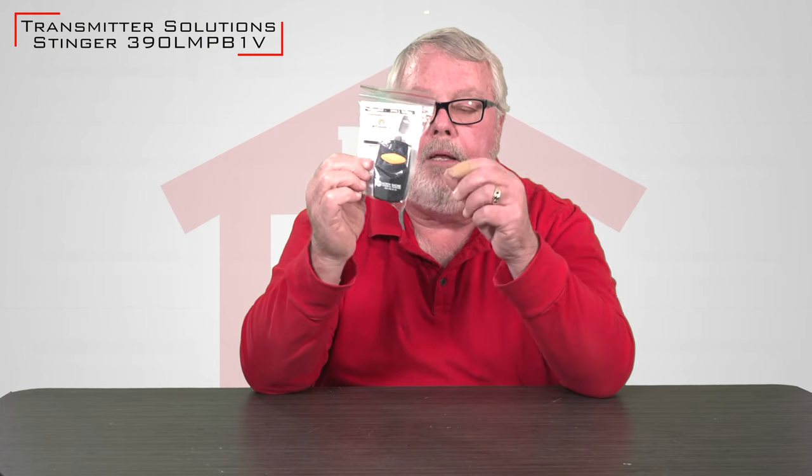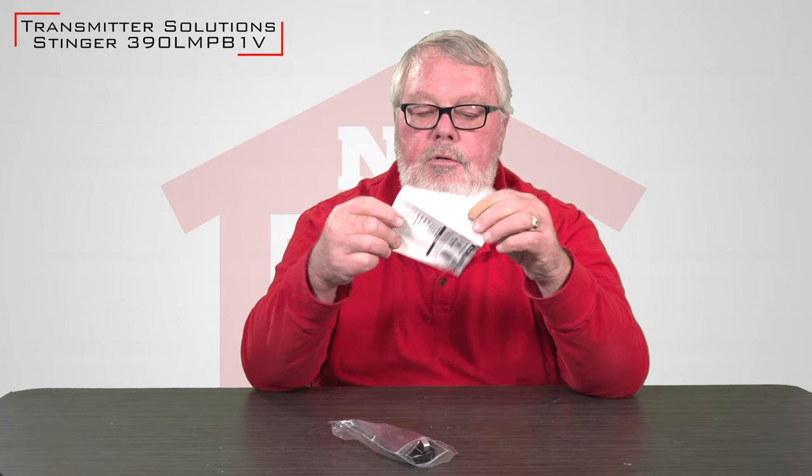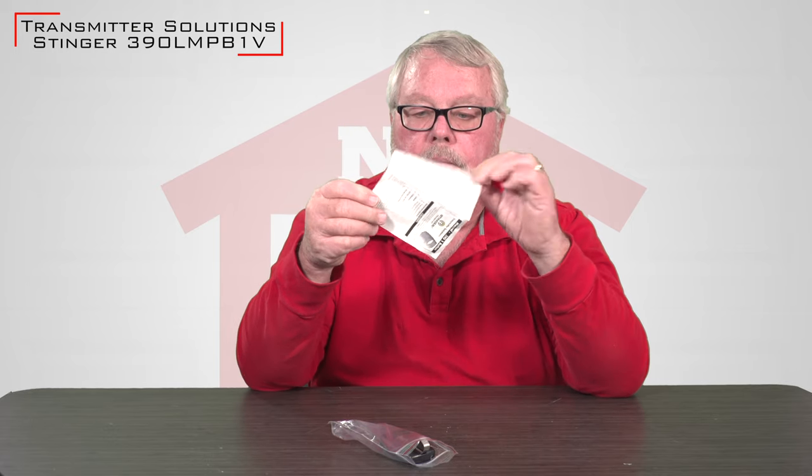When you get it, it will come in a nice little ziplock bag like this. First thing that comes out are the instructions. Please take a few minutes to read these. These should tell you how to program it and it will tell you anything you ever wanted to know about the transmitter.